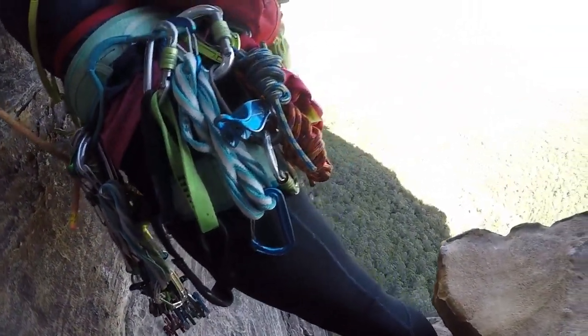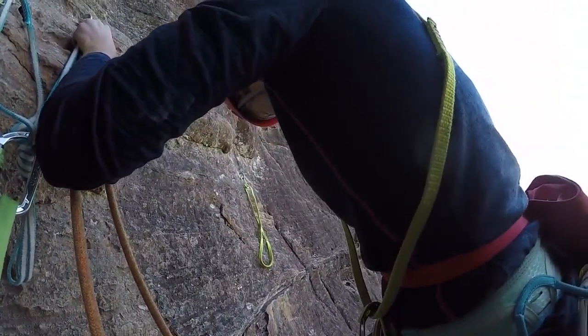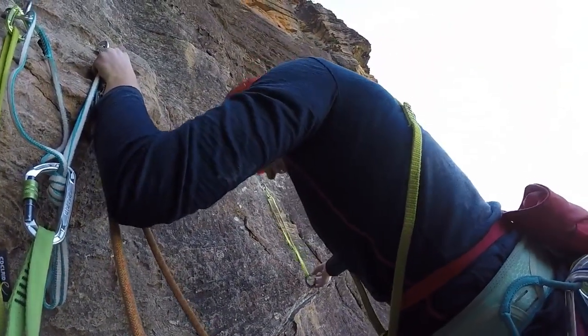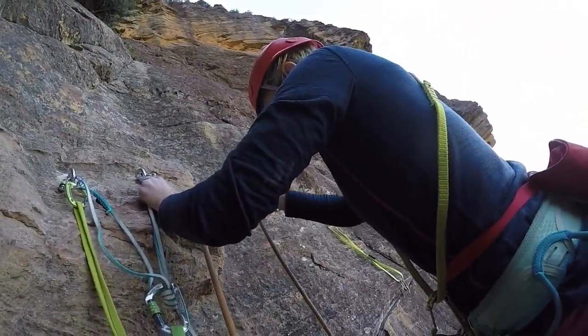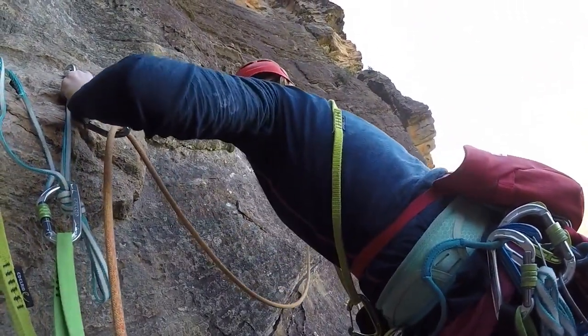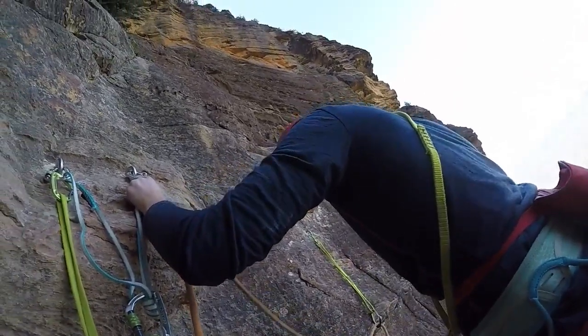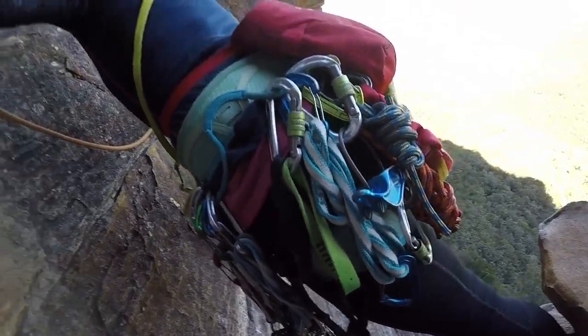You're safe, you're completely on belay here. You're going to be fine, Louise. That's alright, this will be a bit better once you're away because you're a bit tight here. I've still got to get out here. That's it, you're off.